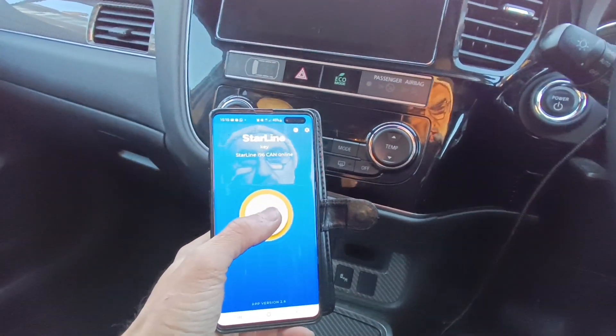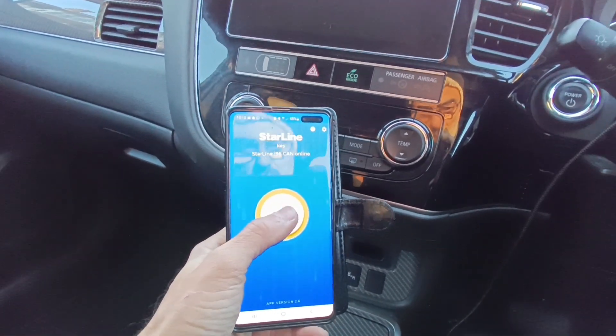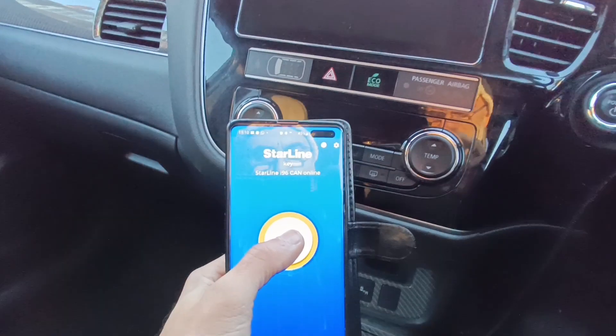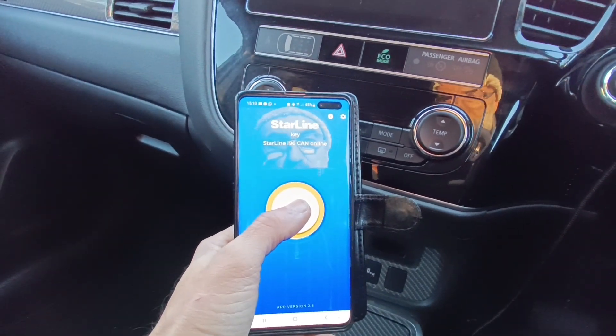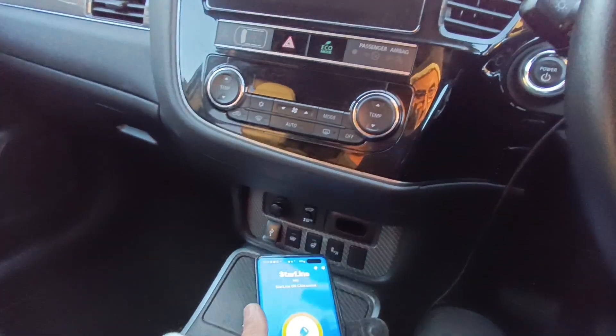When you get the vehicle back, main ignition — no ignition on. Again, within the vehicle, within Bluetooth range, Bluetooth on, finger on the key, watch it spin round. Eventually it will go to green. Two bleeps and the system is now active.